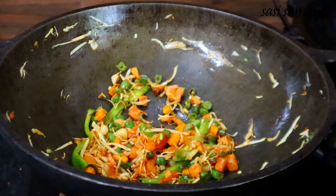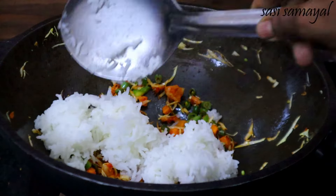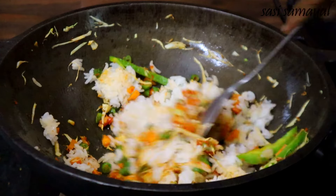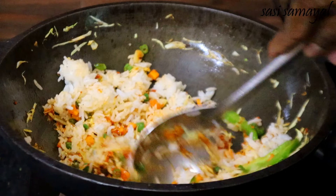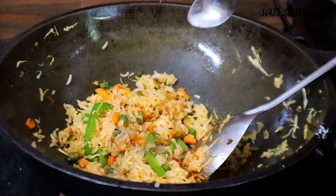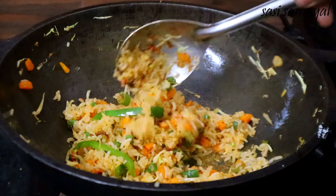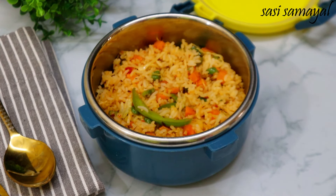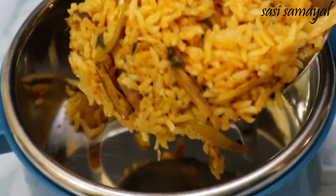Now we are ready to add a veggie fried rice. We are ready to make a pasta rice. Finally, we are ready to add some pepper powder. If you add a veg fried rice, you will be ready for the next recipe.